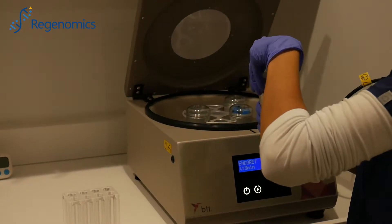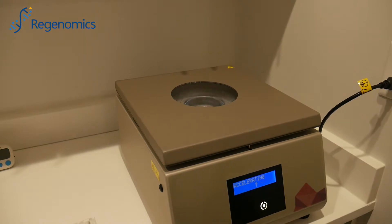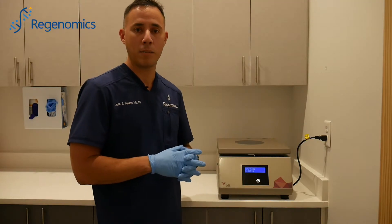Here, this is where the magic happens. We're spinning it, and we are separating the red blood cells and white blood cells from the platelets. And this process takes about eight minutes.